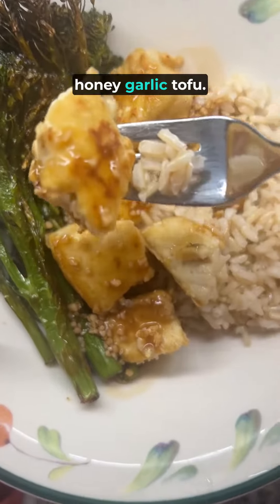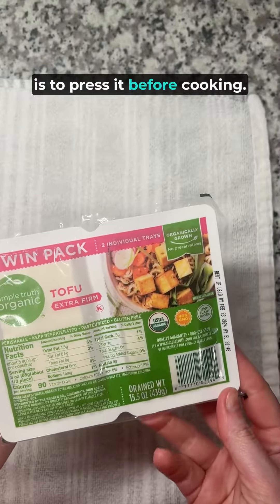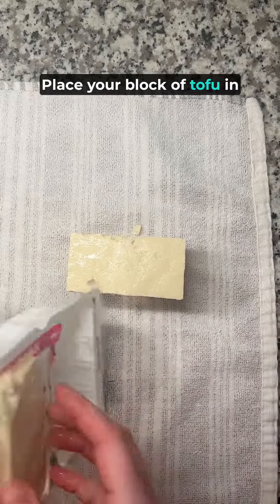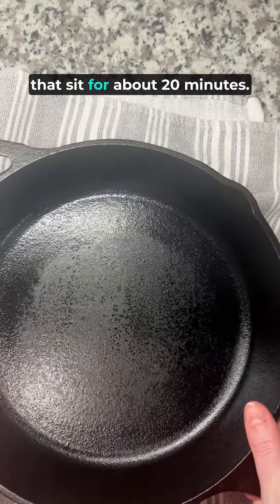Let's make this low-sodium honey garlic tofu. The key to getting crispy tofu is to press it before cooking. Place your block of tofu in between a towel with a heavy object on top. Make your sauce while you let that sit for about 20 minutes.